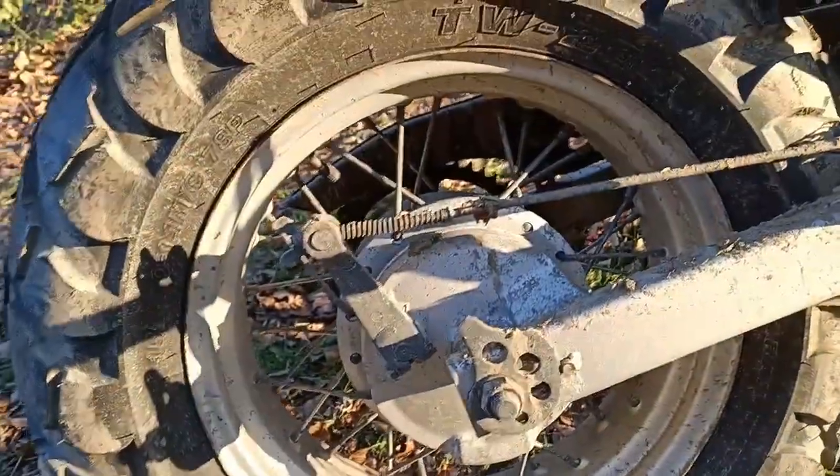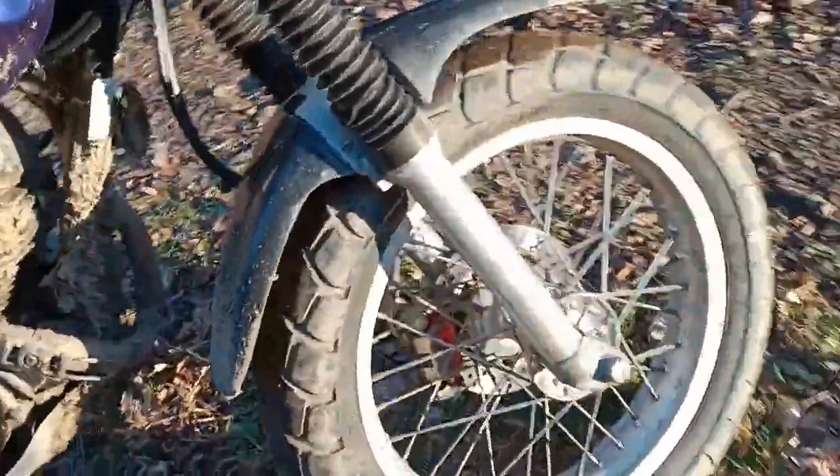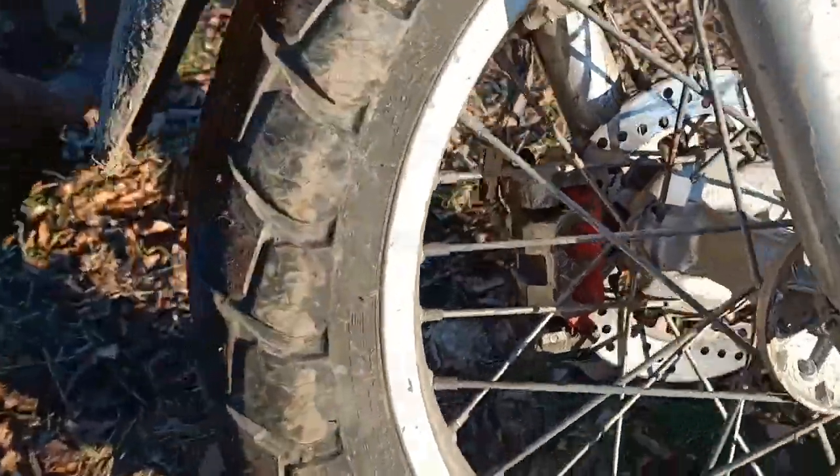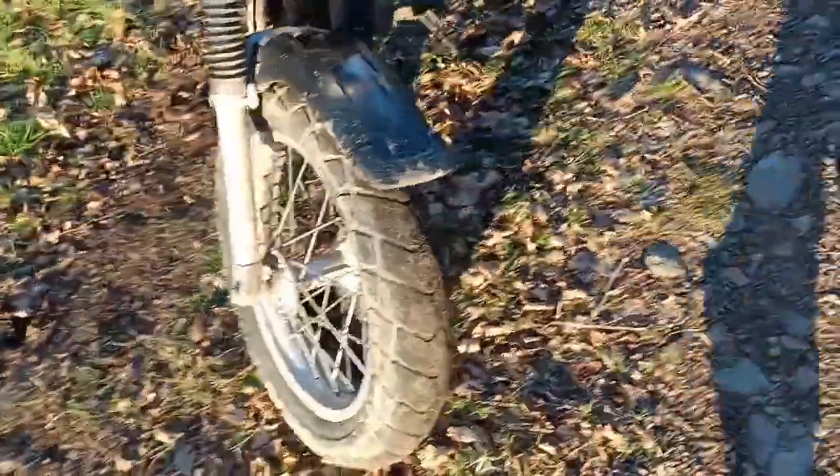People say the brakes aren't very good, and I agree, the brakes aren't very good. You need to be prepared. And then at the front, you've got a disc brake, which has this little red insert on it, which kind of makes it look a bit gnarly. But yeah, the brakes aren't great, but they do the job.